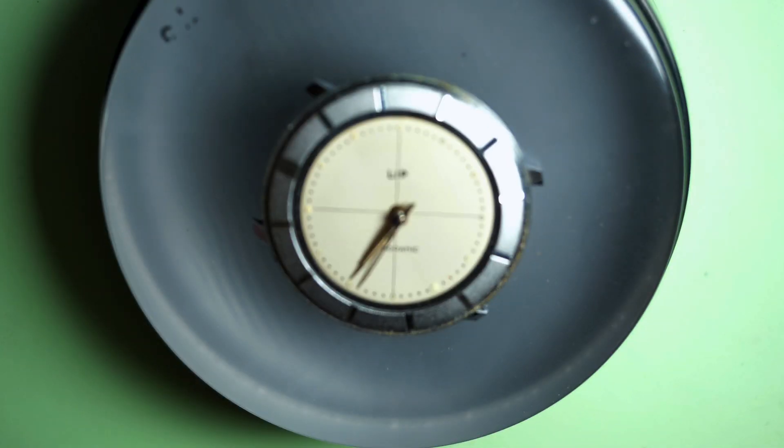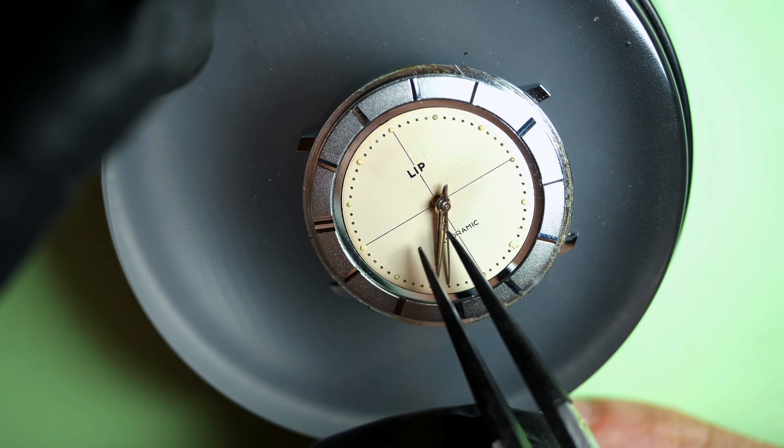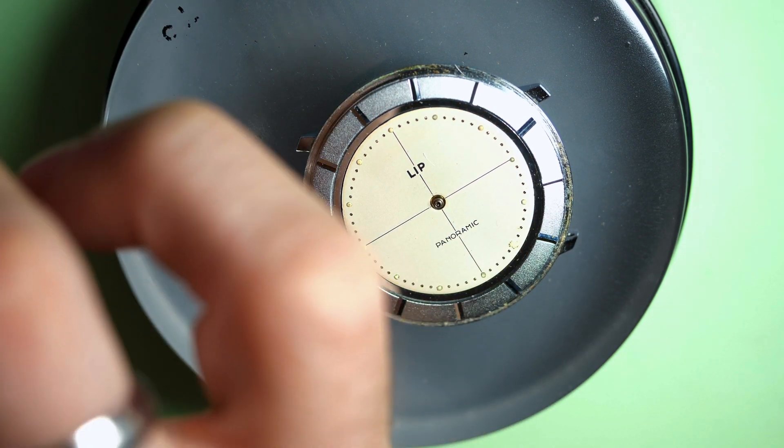With a plastic protection, I remove the hands with a presto tool, just to make sure I don't damage the dial. I push them up very gently — they are fully detached. Now I can take them with my tweezers. This dial and this watch is quite in good shape.